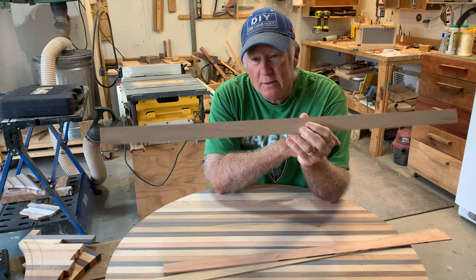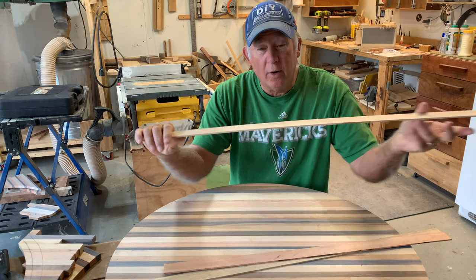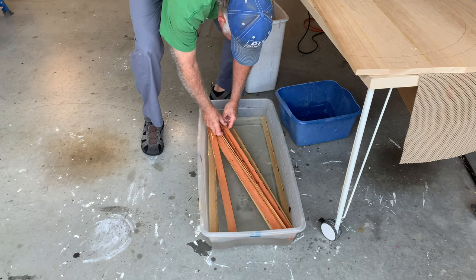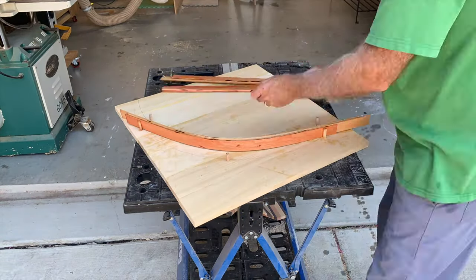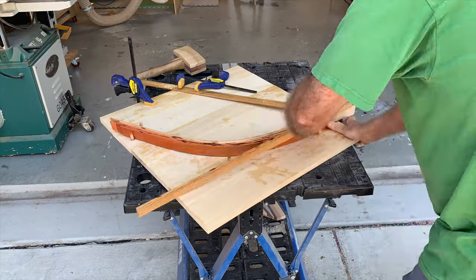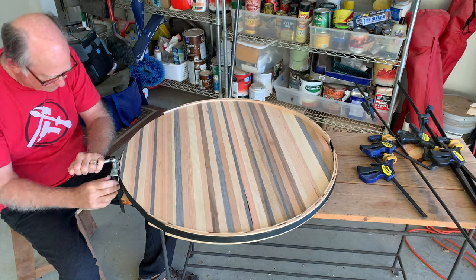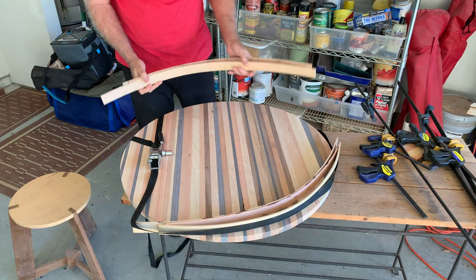I'm going to put the strips in water for a couple hours, get them nice and soft, and then put them on a frame and pre-bend them so they'll already have an arc. When I'm ready to glue them on, they won't have to stretch quite so far. I put my strips in water for three to four hours to get them nice and wet and flexible. Then I got my jig out made just for this purpose of putting a nice curve in these pieces. With a couple dowels, I clamped them all up together to hold them for a while.